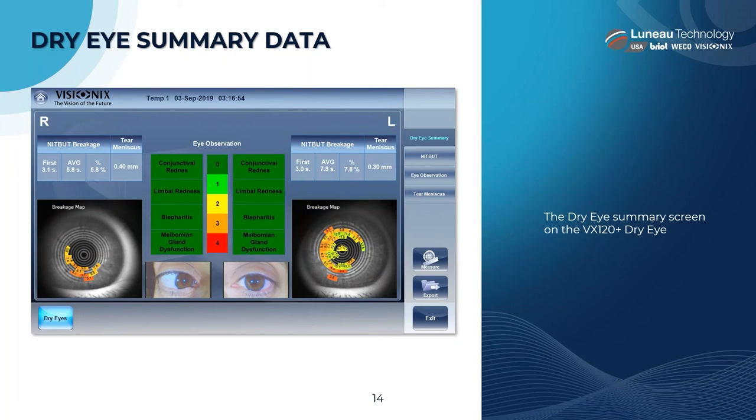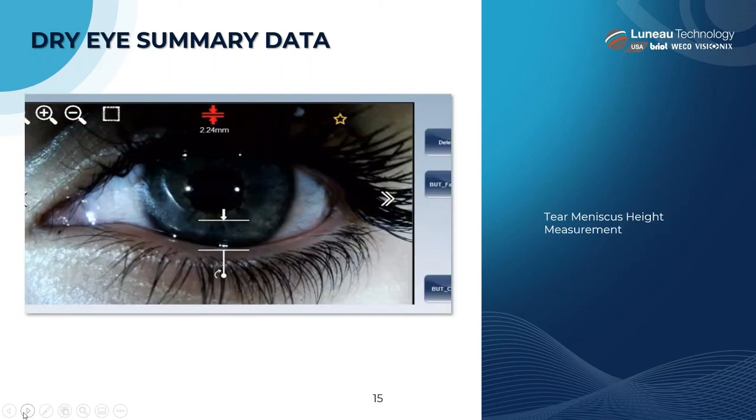Here's the dry eye summary screen. It's got limbal redness, conjunctival redness, blepharitis — all measurement scales are there, including meibomian gland dysfunction. You can see the patient's eyes, you're storing all of this data to look back at later, along with the tear meniscus height and measurements.